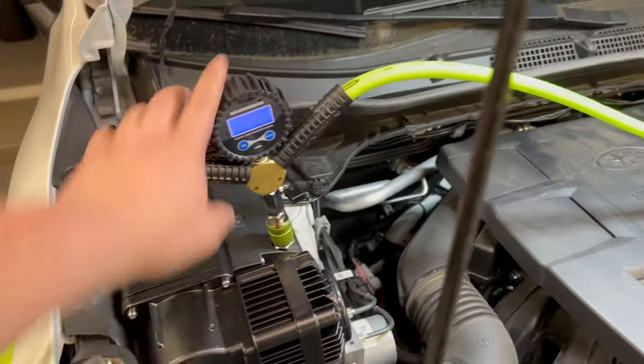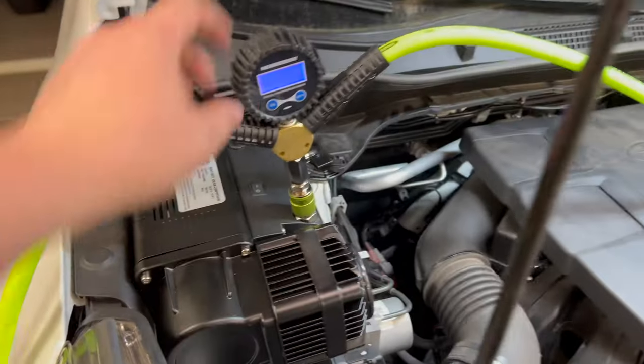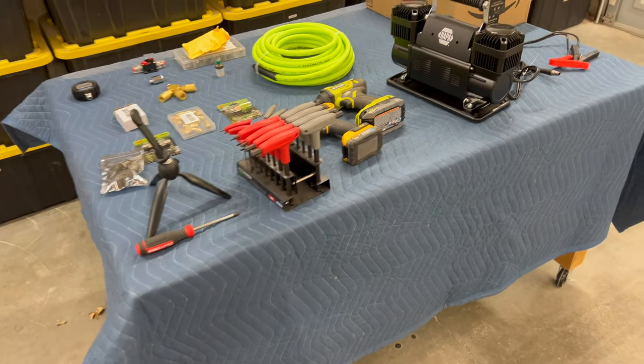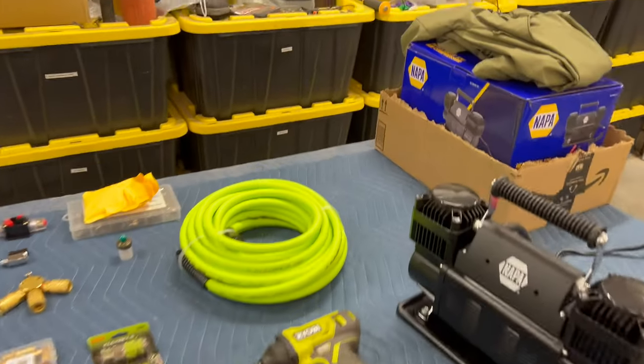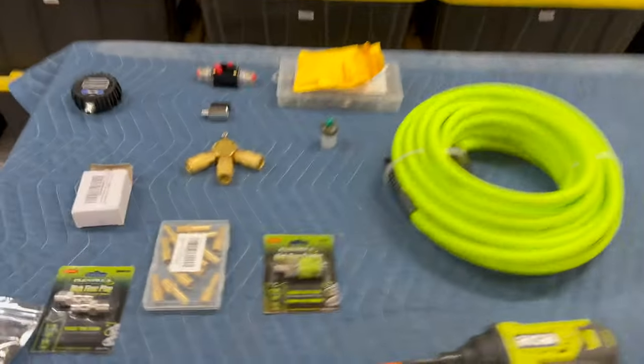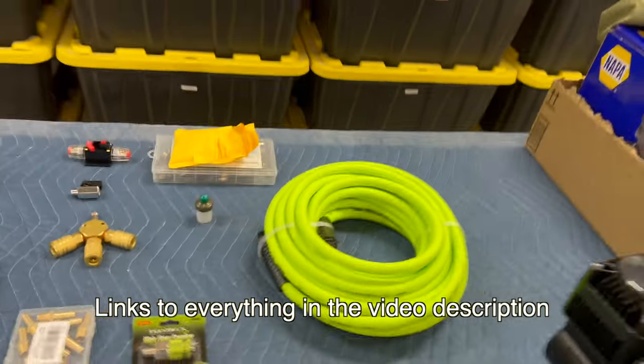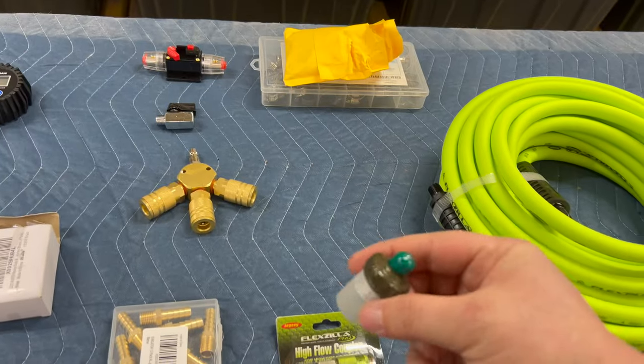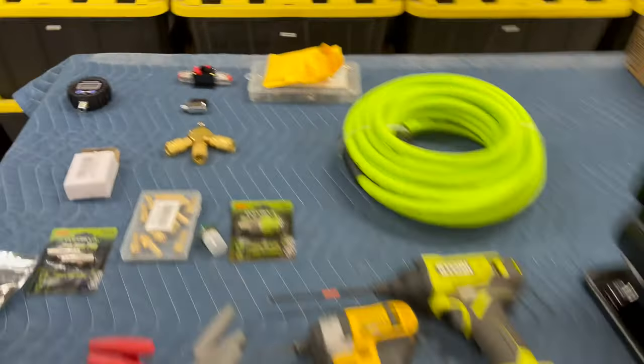We've got the hose and we're going to make a 4-Way, so we're going to be able to simultaneously air up and air down all four tires at the exact same time, which is going to be pretty sweet. We're going to do a couple mods - we're going to take it apart, add a high-flow fitting which increases performance, and add a pressure switch which is going to automatically turn it on and off. Super handy.